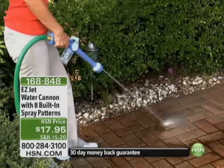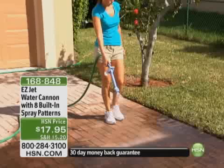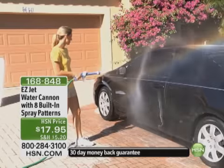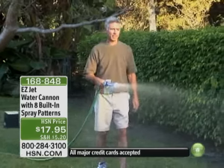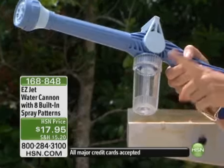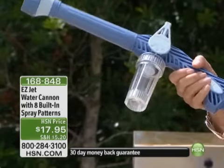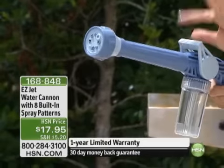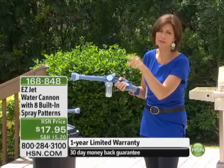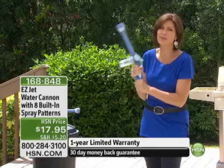You have eight built-in spray patterns and this one is brand new. Not only do you have the eight spray patterns, but one of the really key, most important parts is this little canister right here underneath the handle. You can fill this with everything from fertilizer to bug spray to soap, you name it. It's also very easy to connect and control. $17.95. I'm just going to tell you right now, you want to buy two — one for the front hose and one for the backyard hose — because you will never want to be without it.